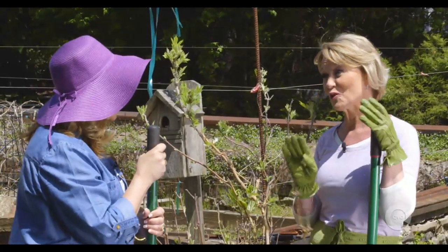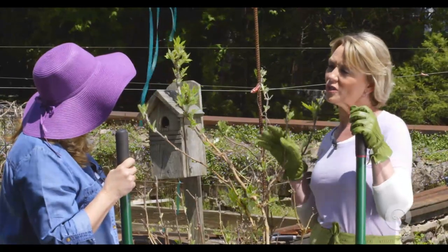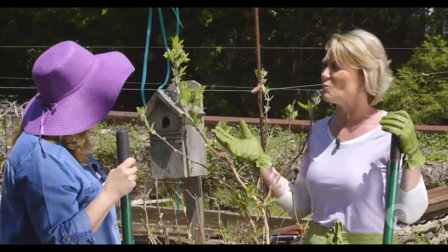Thanks so much for having me out here today — what a beautiful place. I'm thrilled to have you here with your creative juices. Well, this is going to be a lot of fun. First things first — I heard you say you want to move this oak leaf hydrangea? I do. I think it's going to be happier in a more shady location, somewhere that has more space.